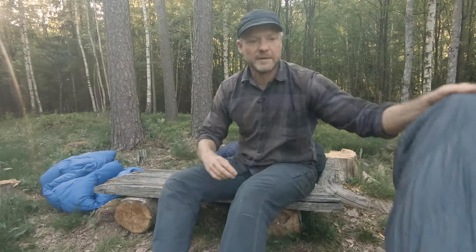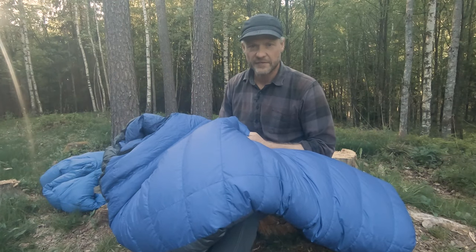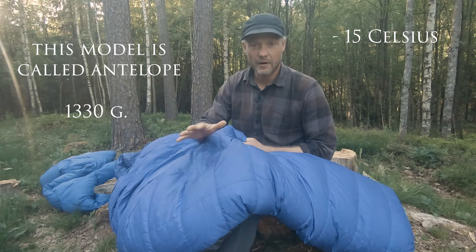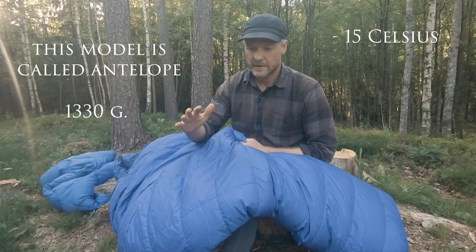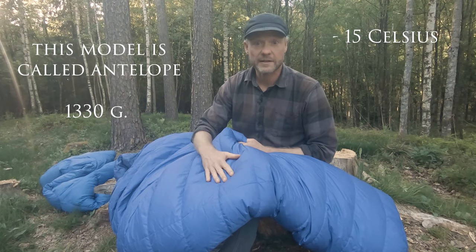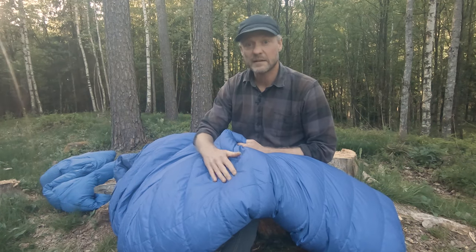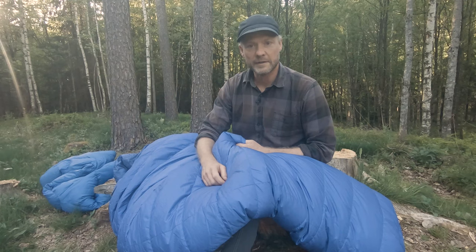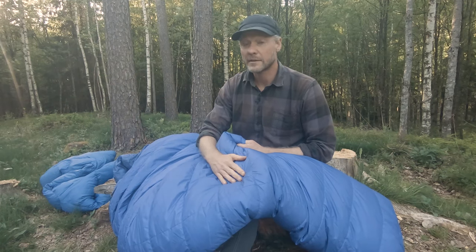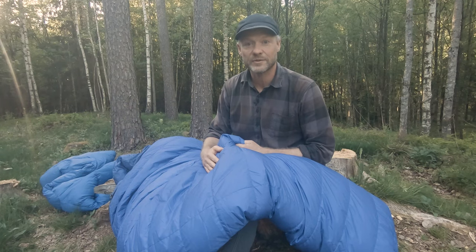And then I have my winter sleeping bag. This is good down to minus 15 or so. It's also down and also prone to getting wet, but the material is water repellent. I use this a lot during the wintertime here in Norway and I have used it down to minus 25. If you use some tricks — put on extra clothing and have a hot water bottle — you can really stretch the temperatures in all the sleeping bags. I'd like to do a video on tricks to stay warm during the night.